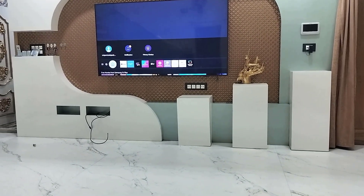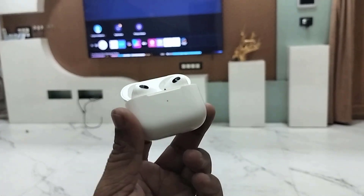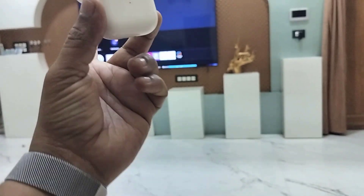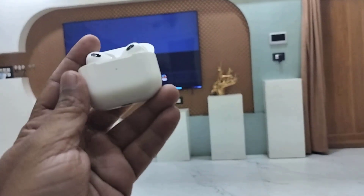Hello guys, welcome back again. I'm MJ. In this video I'll show you how to connect Bluetooth earbuds to your Samsung Smart TV, but before you connect, we need to do some necessary steps.